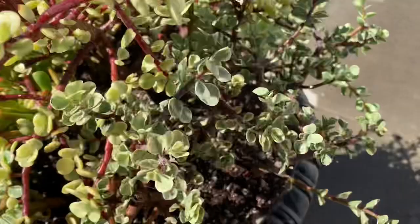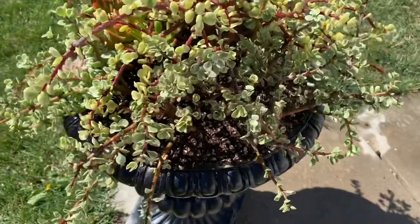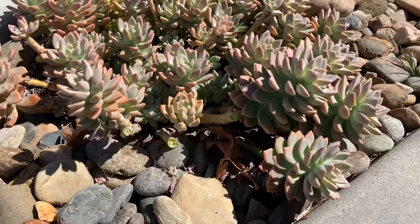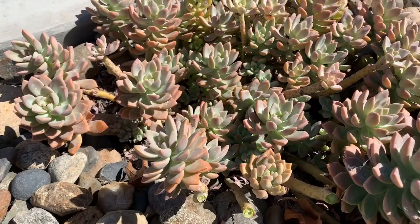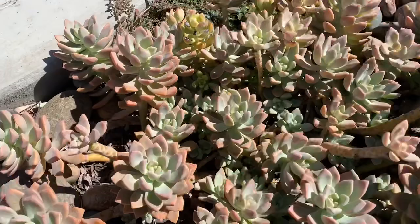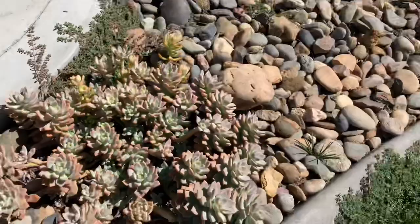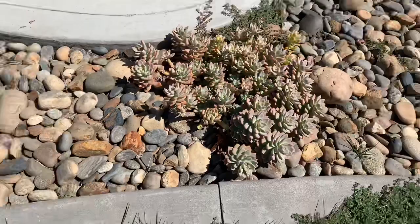I recycled the echeverias from this existing arrangement — I'm waiting to redo it until the heat cools down a bit. A lot of them have run amok; it started as just a small bunch of about five plants, but over the last three years they've multiplied like crazy — you can see babies all through there. The fresh cutting marks show exactly where they came from. I'm glad I was technically able to save money by using what I already had.